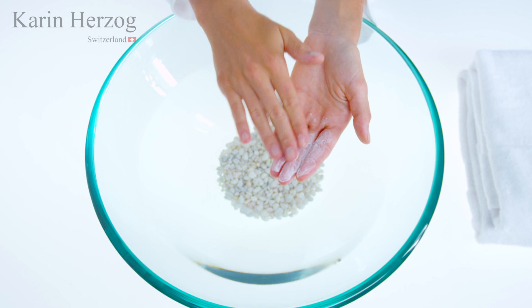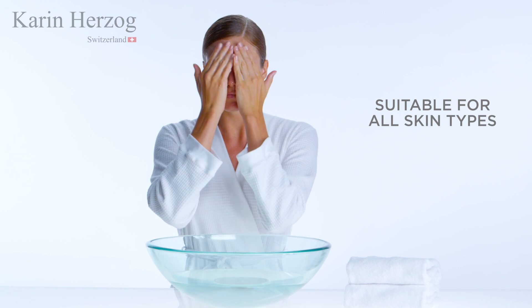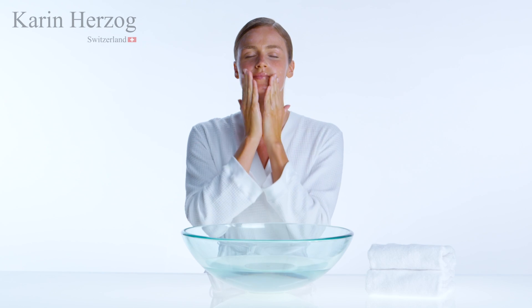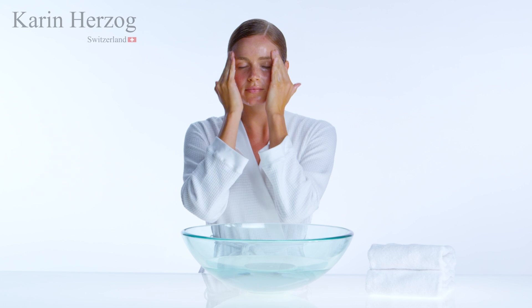Mild Scrub is suitable for all skin types, even the most sensitive. For sensitive skin, we recommend using Mild Scrub two to three times per week. Those with normal to combination skin will see the best results using the product four to five times per week.